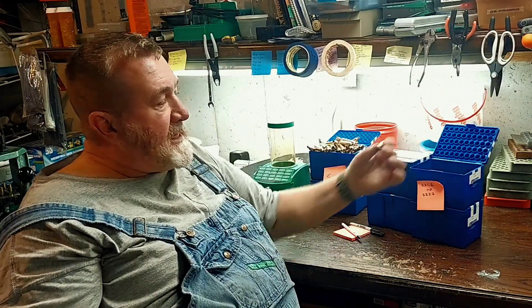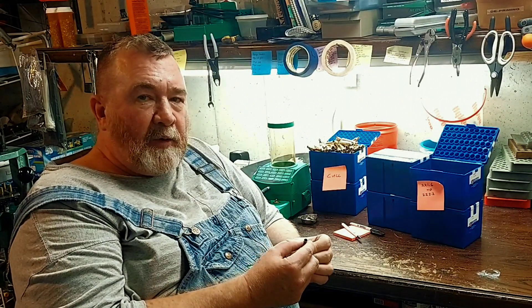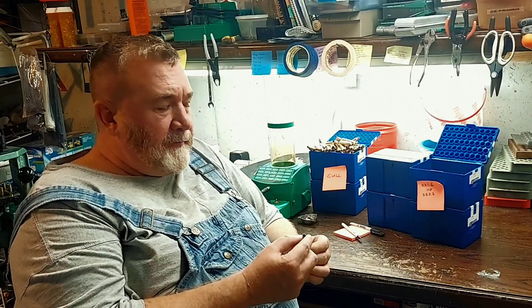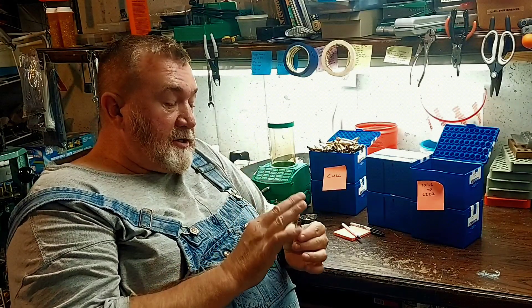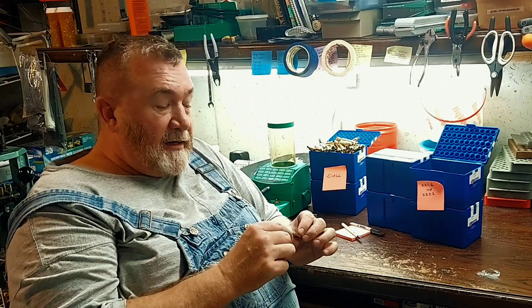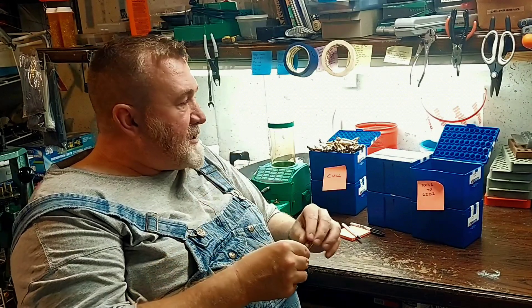The next step is going to be to measure the length of them, get them all trimmed to length, and get the case neck turned. What you want is for that case to consistently hold that bullet exactly the same way every time, and be exactly centered in the bore of your rifle. We're going to make sure the bullet is gripped by the exact same length of case neck and all the way around by the exact same thickness of neck wall. We're going to make this ammunition the very best that we can.